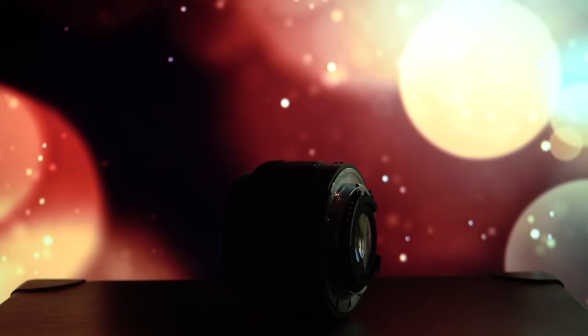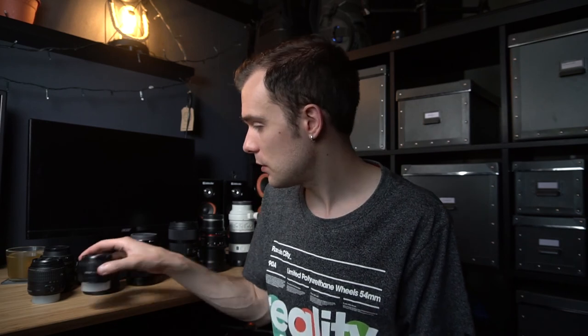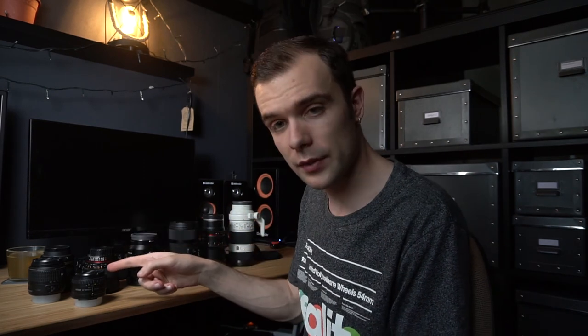The last lens is the Nikon 50mm f1.8 D — the 'nifty fifty.' I can use it on my Sony with the Metabones adapter, though on Sony it's fully manual. My Nikon body can autofocus it since the camera has the motor built in. It's a great lens because 50mm is a totally universal focal length for video, photography, and everything. And it's tiny — look at it, I can just toss it in any bag. It is a bit plasticky since it's not the premium version of Nikon's 50mm, but it's fantastic value.